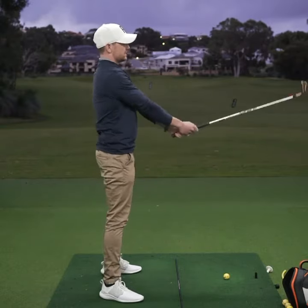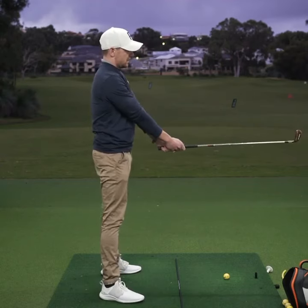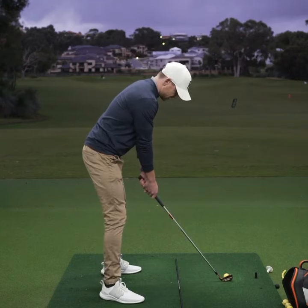So you want to stand up dead straight. Hold the club shaft parallel to the ground, and from there tilt forward from the hips until the club touches the ground, then slightly flex the knees.